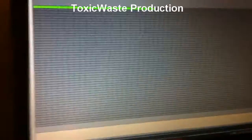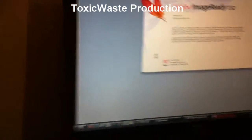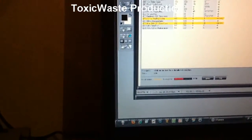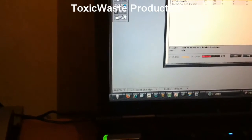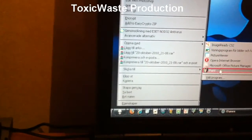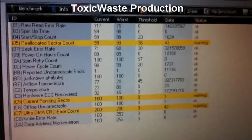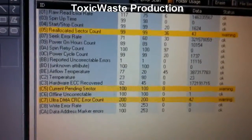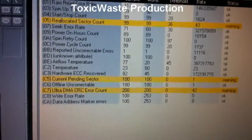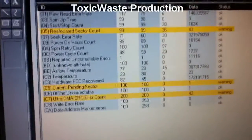As more evidence of problems with the drive, I have a picture that I dumped. Here you can see it says warning on three labels: it says sector count warning, it says current pending sector warning, and it says ultra DMA CRC error count warning. It says warning - the threshold is set to zero on that one for a reason.